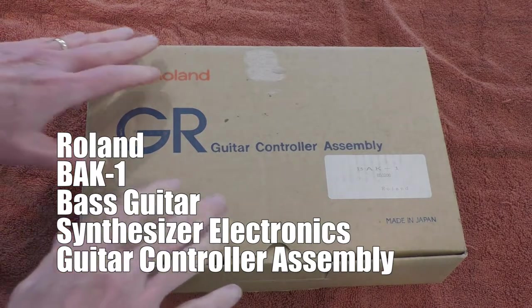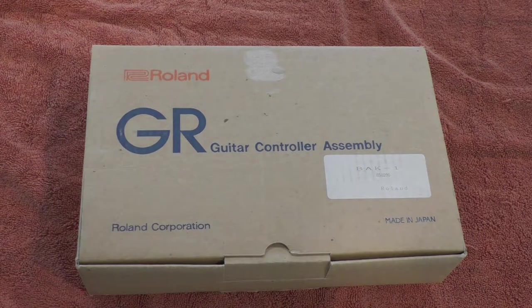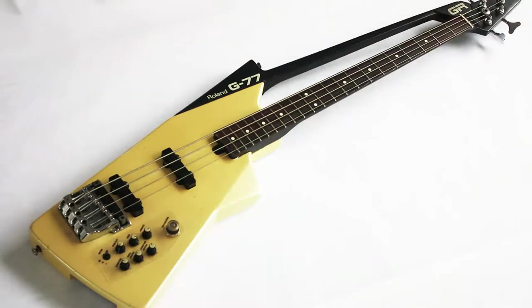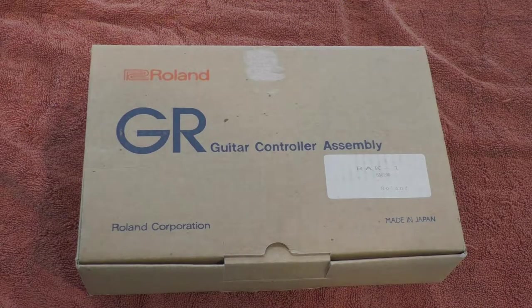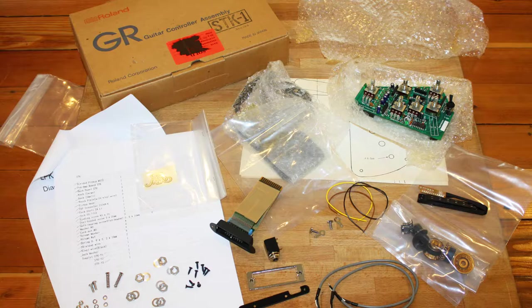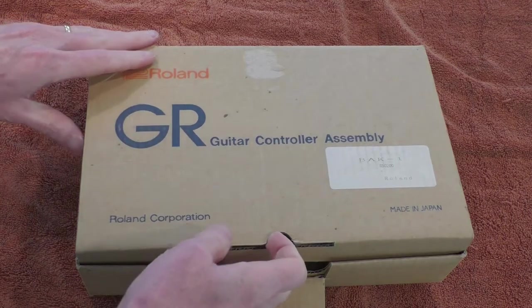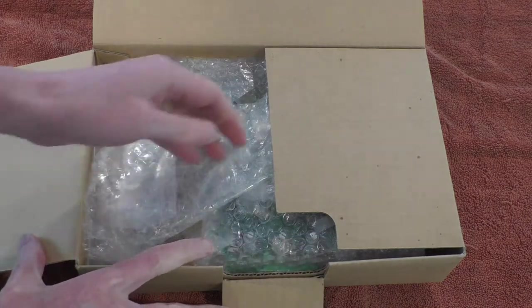This is a quick look at the Roland BAK-1 bass guitar controller assembly kit. This is basically the electronics from a Roland G77 bass guitar synthesizer controller, repackaged so it could be installed in just about any bass guitar. There were two versions for guitar: the LPK-1, the first generation electronics, and the SDK-1, the second generation. They only produced one kit for bass guitar players and that's the BAK-1, and I haven't seen a lot of these so I thought I'd post some information if you're curious about what's in here.